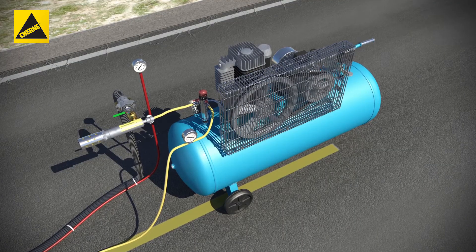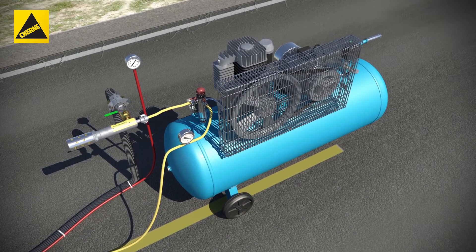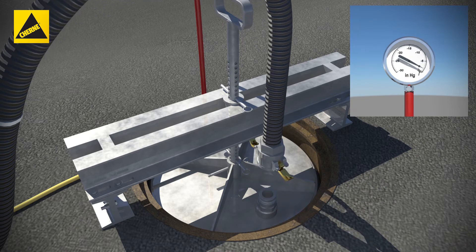To disconnect the vacuum generator from the manhole tester, depressurize the compressor output hose. Open the ball valve, then disconnect the vacuum generator when the vacuum gauge reads zero.